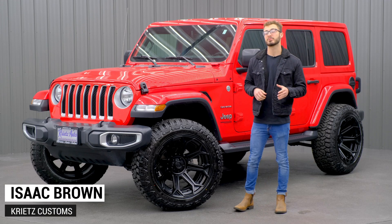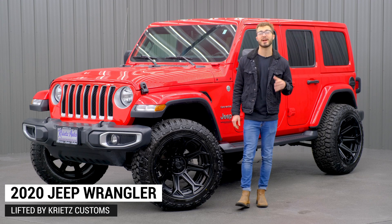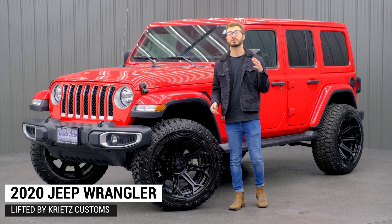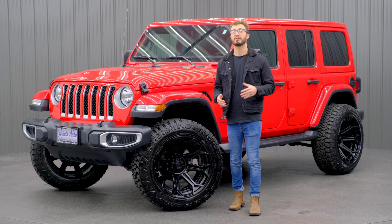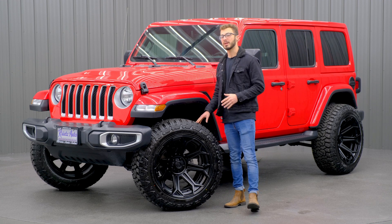What's going on, guys? It's Isaac here with Chrys Customs. Right now, we're looking at another 2020 Jeep Wrangler JL that we just got done lifting here at Chrys Customs. If you guys are looking to get your Jeep built, we have a whole bunch of options for you to choose from. Let's go ahead and take a look at what we did on this Jeep.